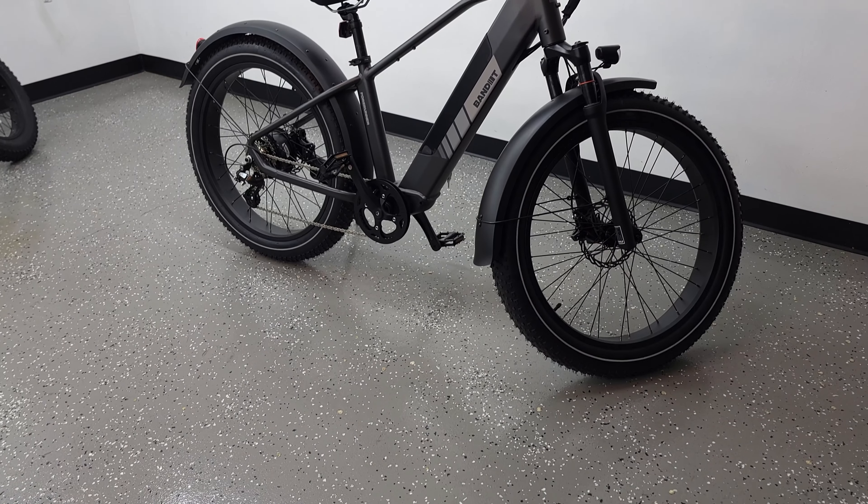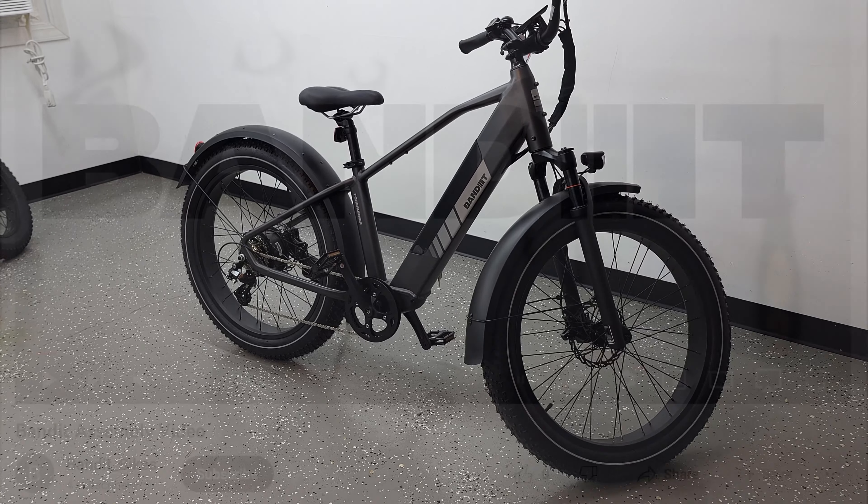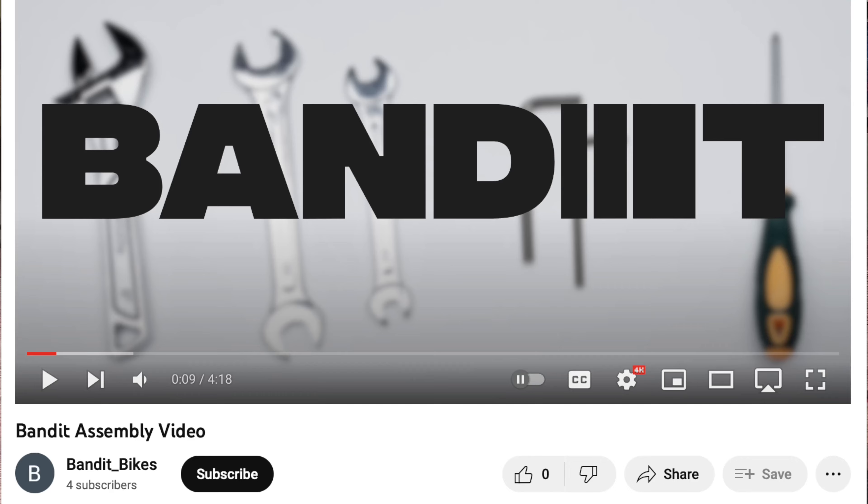Assembly was pretty straightforward and easy to do, so I will not be covering that in this video. If you would like to see how this bike is assembled, I've attached a link to the official Bandit Assembly video in the description below.